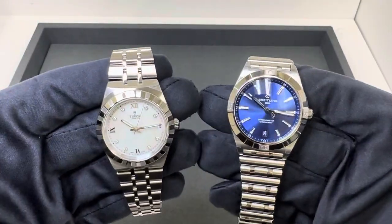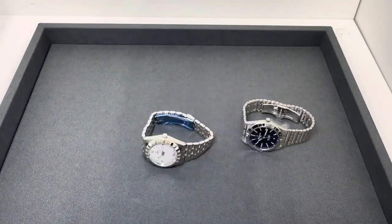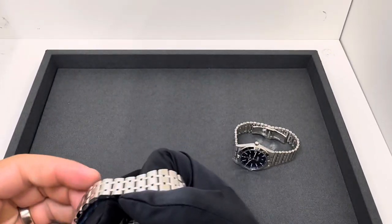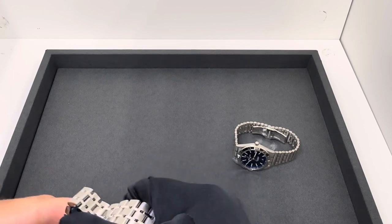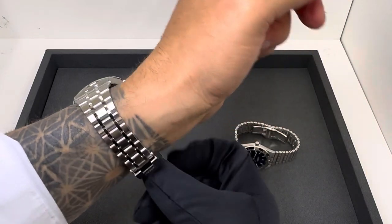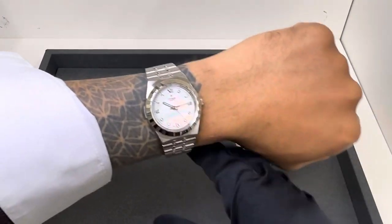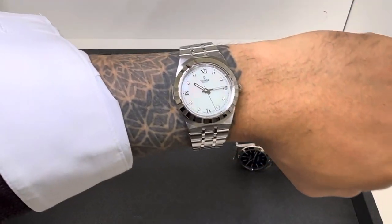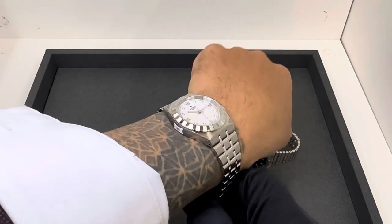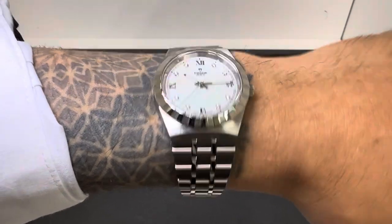Both kind of have that integrated case and bracelet, or at least the look of it. Let me throw these on wrist real quick. I prefer slightly larger — for me on my six and three-quarter inch wrist I do like the 38mm Royal. The 36 Chronomat, as much as I like it, I'd love to see a 38. The 40 for me is maybe just a bit big in the newer GMT, and this 36 is maybe a little smaller than I'd prefer, but if you're shopping these I want to do both of them justice.